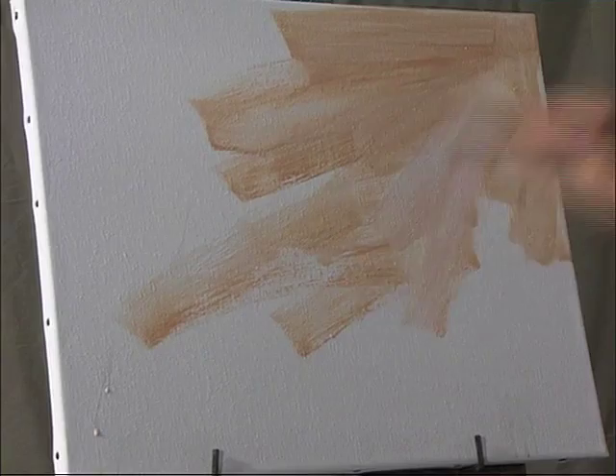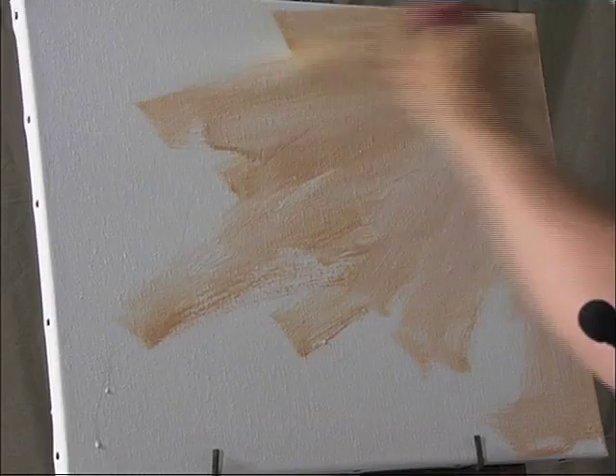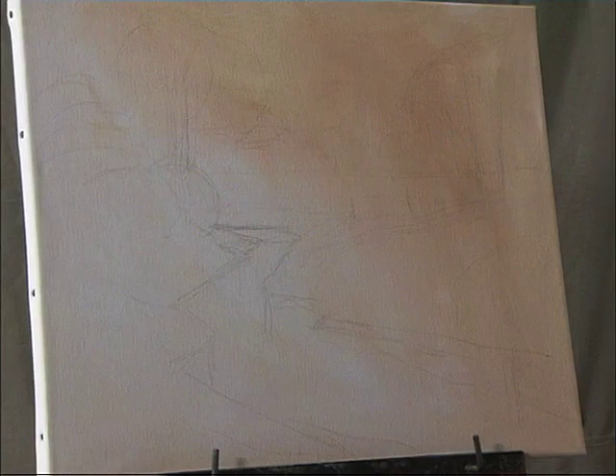Acrylics dry fairly quickly, but they don't dry as quick as a lot of people assume. I'm sure you don't want to sit down and watch paint dry, so we'll move on to one I prepared earlier. This is going to be a summer landscape with a stream, a cornfield in the middle distance, and some flowers in the foreground.